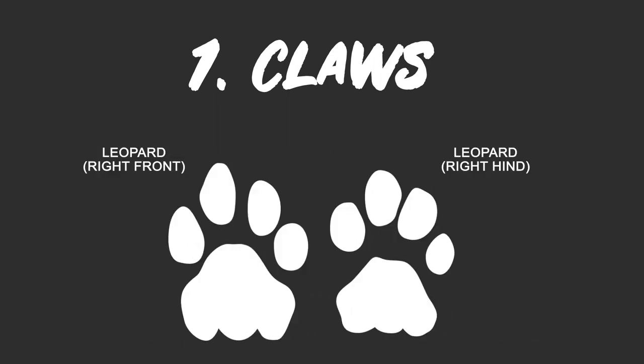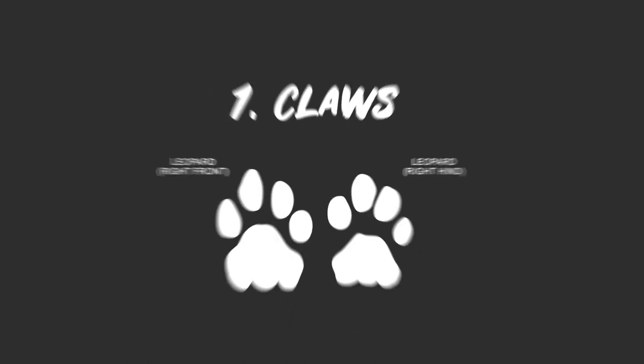Dogs obviously can't retract their claws so always have claw marks visible in the print. Felines can and do retract their claws except when they're running at speed. Considering that leopards tend to ambush their prey and not chase it down, it would seem that we should almost always be looking for prints that don't have claw marks.